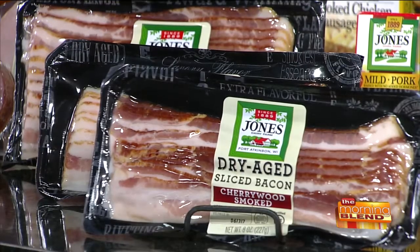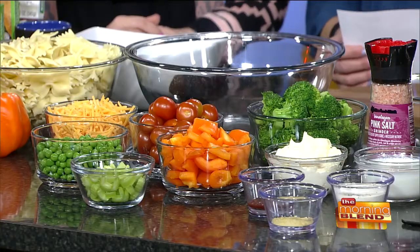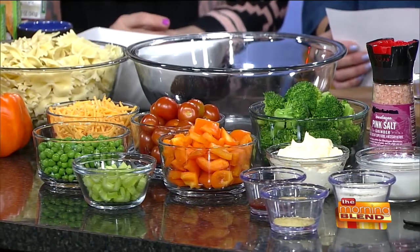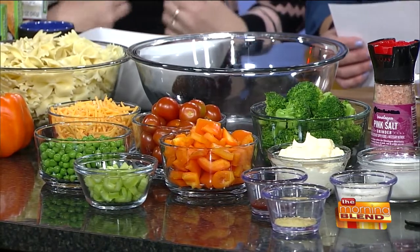This is a beautiful rainbow of colors. You eat with your eyes first, so if it looks pretty, you're more willing to taste it. We've got some fresh veggies, some bow tie pasta that we have cooked up, and we're going to make a little buttermilk ranch dressing with just a little bit of a kick with a little sriracha in it. And of course the wonderful cherry wood bacon that's just finishing cooking on the stove.